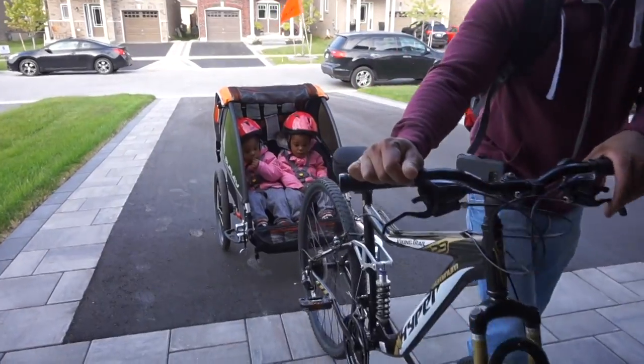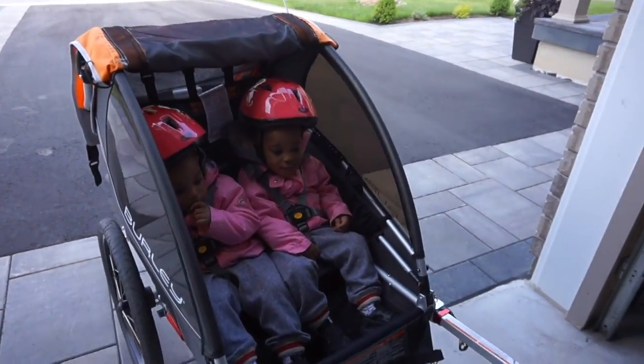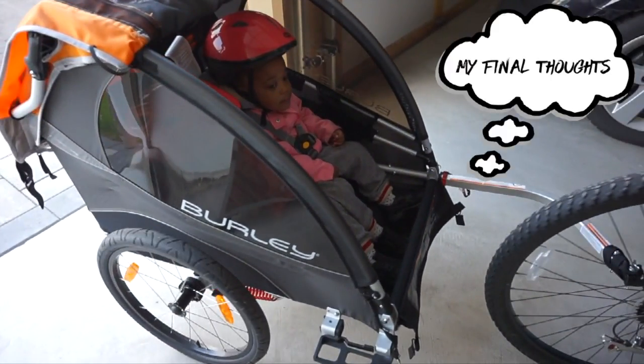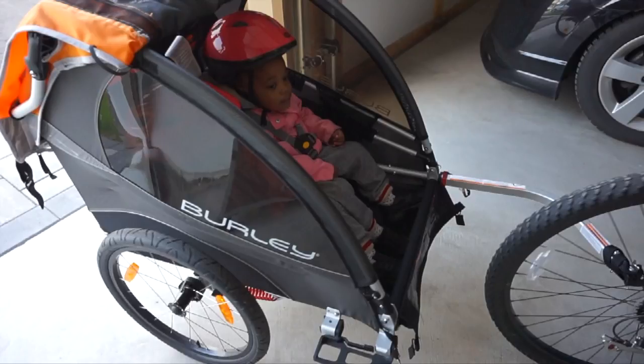We are back home! Did you guys have fun? We had such a great time. I just want to share my final thoughts on the Burly Delight trailer. I was a little nervous at first about pulling it on a bike — I've never pulled a trailer before, and I was nervous about the weight in the back. But it was so light and easy, I almost forgot the trailer was even attached to my bike. I thoroughly enjoyed the ride and the girls thoroughly enjoyed it too — they were smiling the whole time.